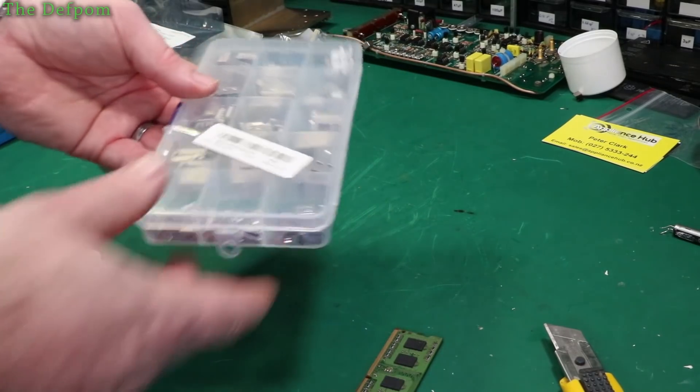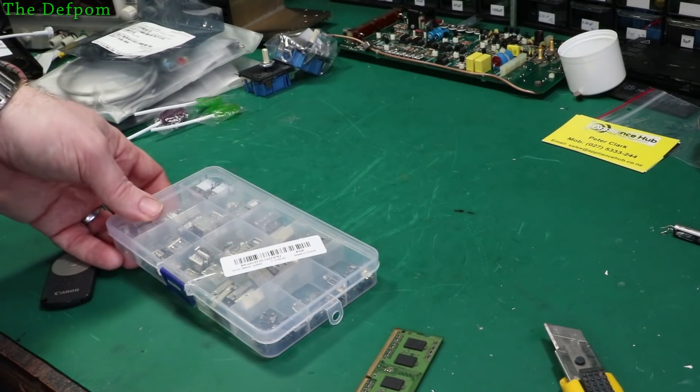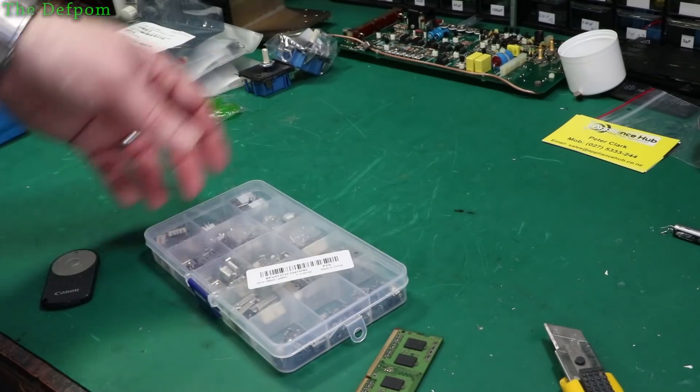I'll have much more BNC connectors. BNC connectors, you dumb bastard — they're not BNC connectors.